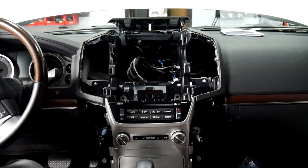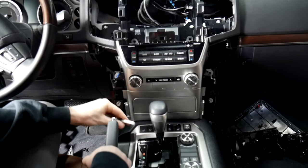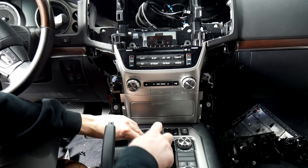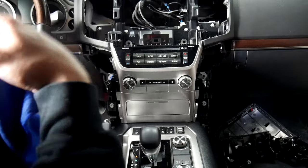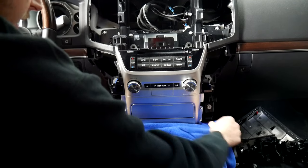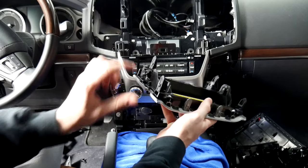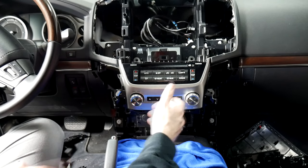Now that we've gotten that loose, we're going to pull the shifter back so we can get this piece out down here. You can do that by taking the key — there's a little hole right here — go in there and the release comes out. Take the key and push it down on the button in there and the shifter will be released. Make sure you have the parking brake on for that as well. Take your microfiber and put it down right below so you don't scratch anything — try to get it underneath the trim piece. Then just pull on that; as you can see there are just a few clips around it. After we've got that out, the radio should just pull right out.